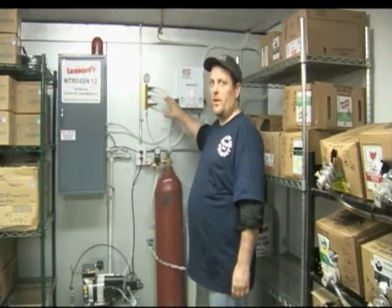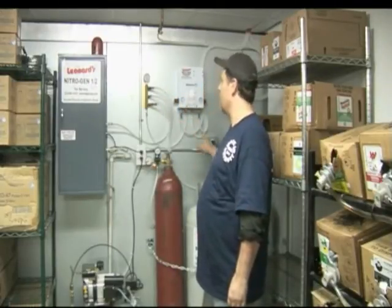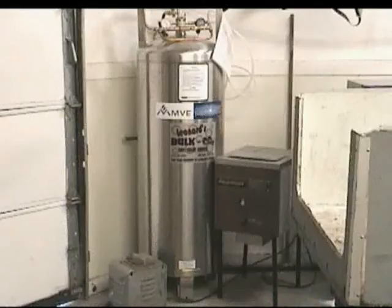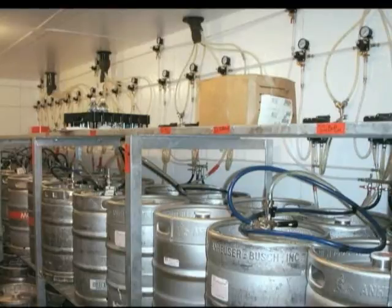The nitrogen from the tri-fold goes into the storage tanks, and then it goes right into your Mcdanton blender, which mixes with the CO2 to go into your walk-in cooler regulators to push the draft beer.